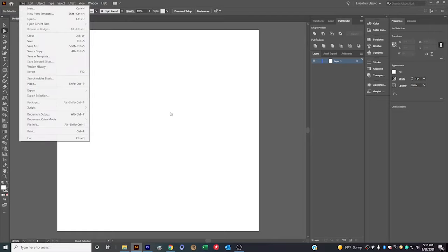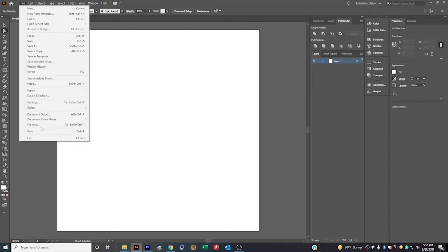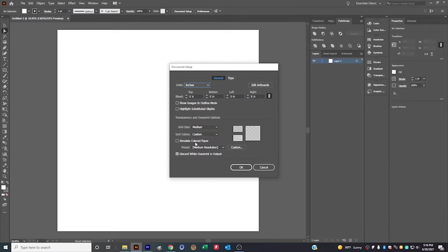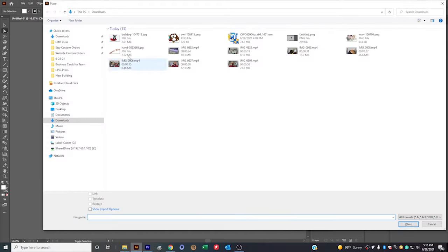One step I always have on default: since everything we design usually has a white border, it's hard to see when editing. So go to File, then Document Setup, choose a light gray color, and enable Simulate Colored Paper. Click OK and it refreshes the screen so white elements are visible.